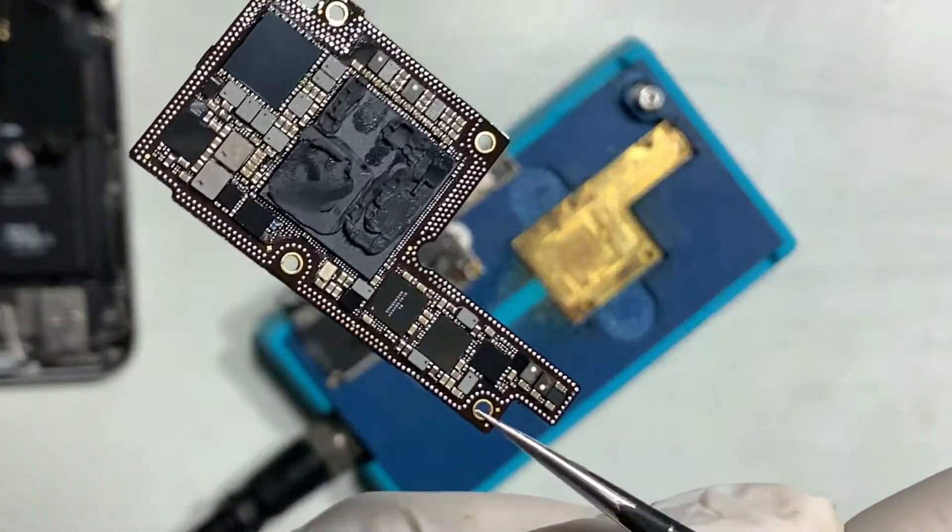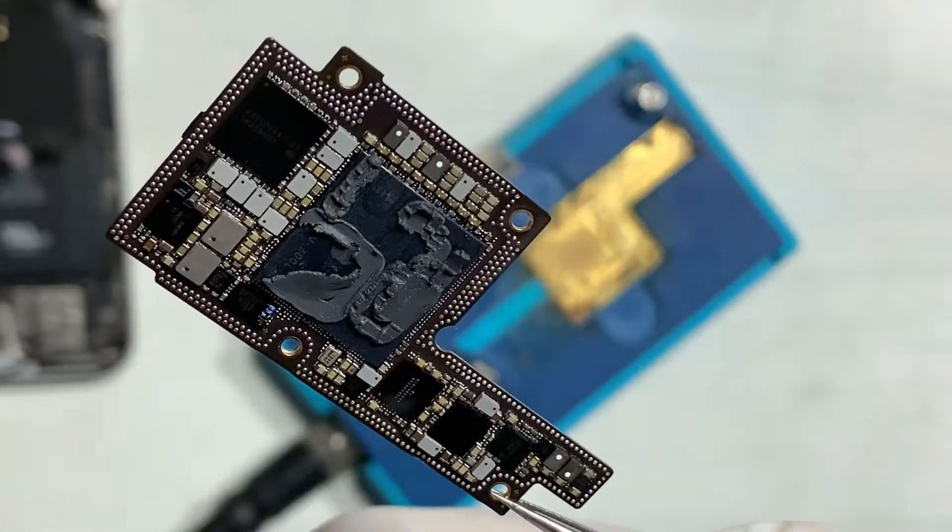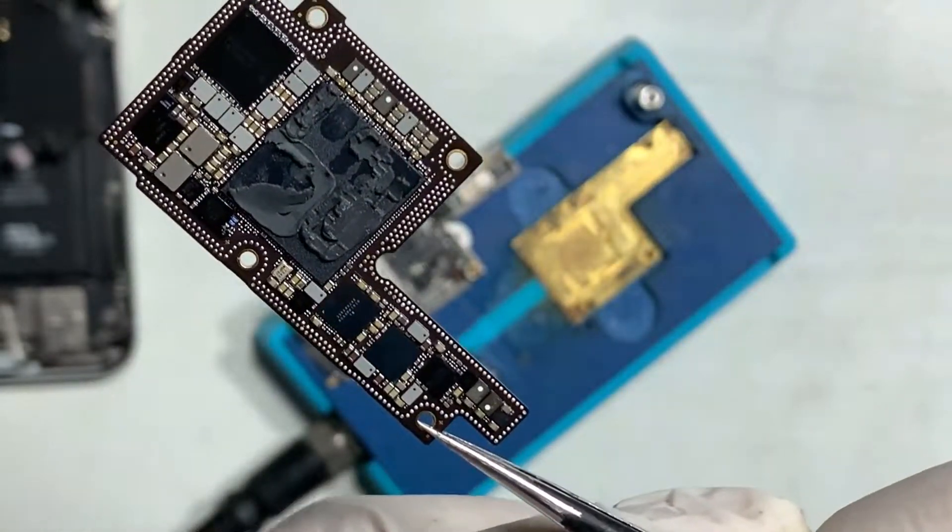After diagnosing, found the short is present on the lower board. The upper logic board is fine.